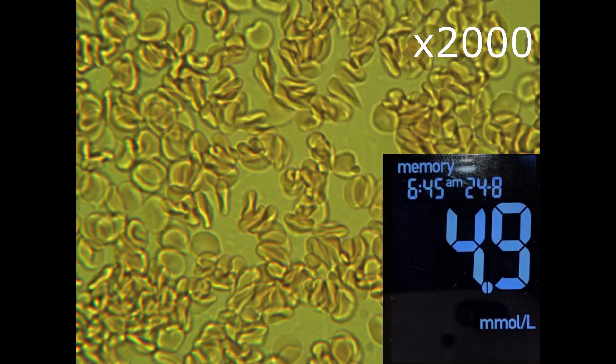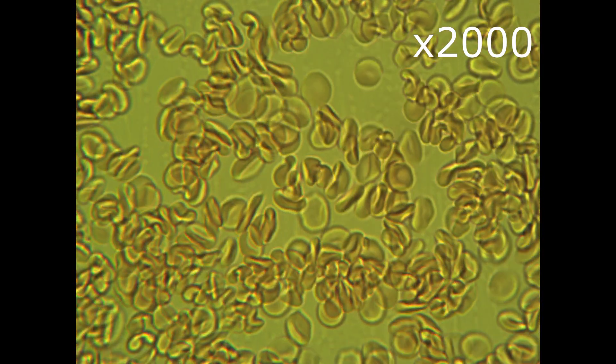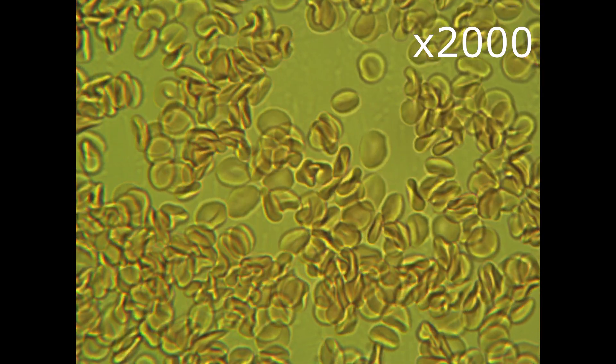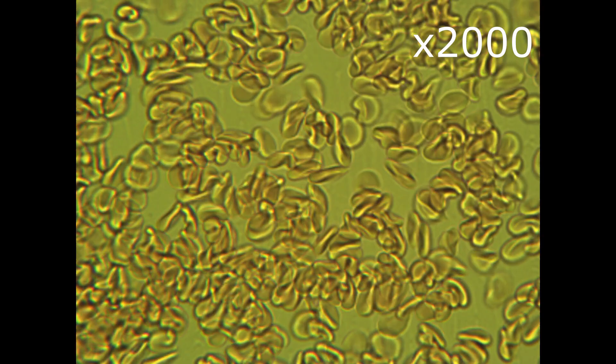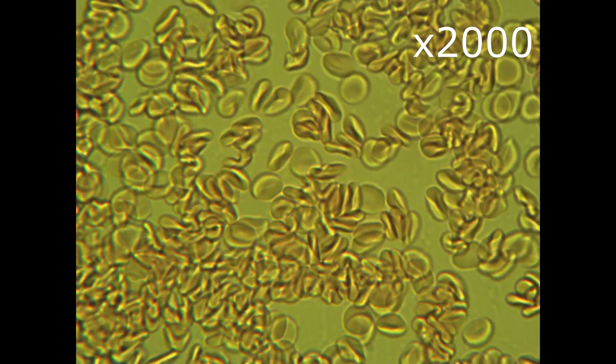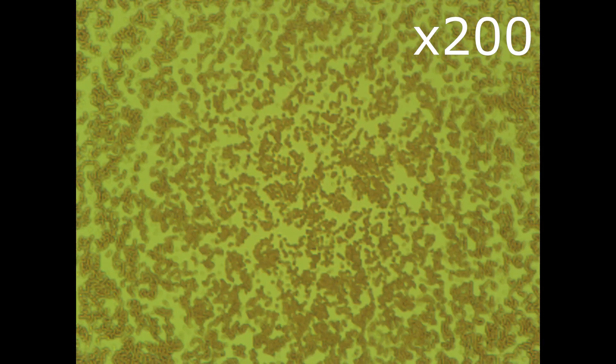Here is the sugar level before taking stevia. So I took 15 grams of organic stevia and dissolved it in 300 ml of water. About 40 minutes later I took the blood sample and put it under the microscope. What you see now is blood zoomed 200 times.